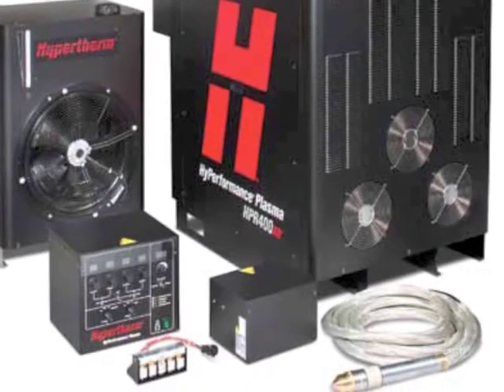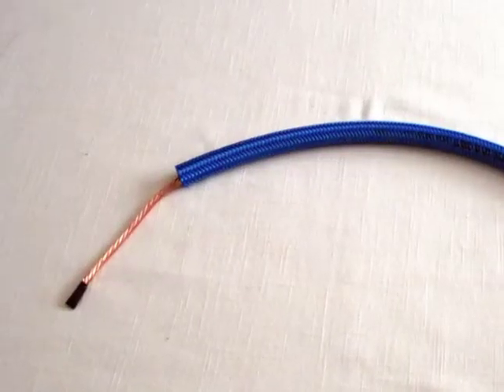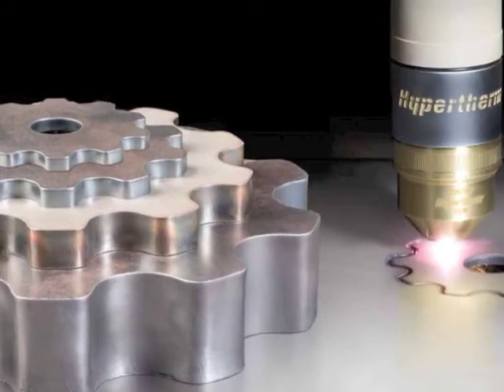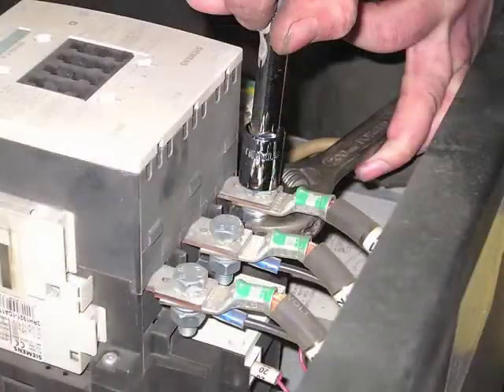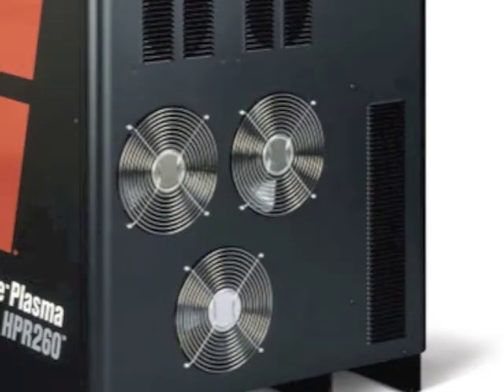In the electronics system, there are both major and minor components, all equally important to ensure you get the best part quality possible. The components we will be discussing in this tutorial are the torch, the torch leads, the pilot arc relay, the main contactor, the chopper, the cooling fans, and the controller.